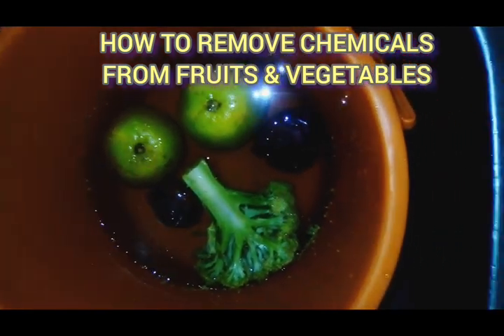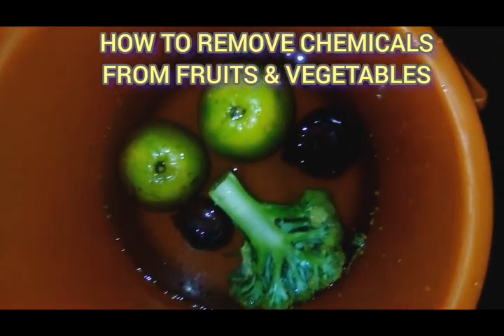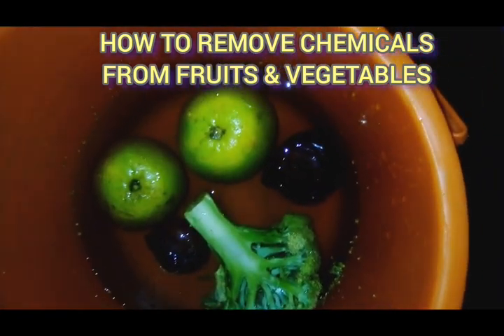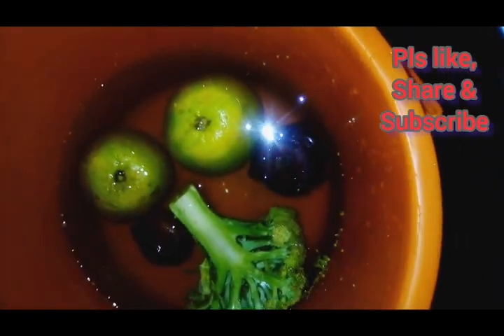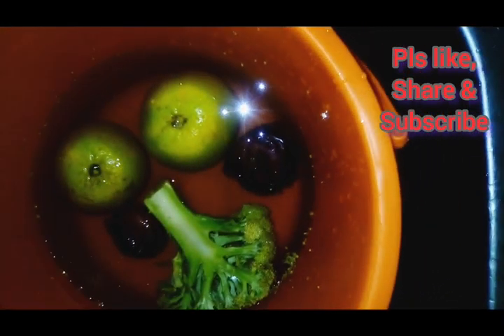If this video was helpful and you think you cannot eat your fruits and vegetables without removing preservative chemicals first, please give this video a thumbs up, share with your loved ones, and subscribe to our channel for more uploads. Thank you.